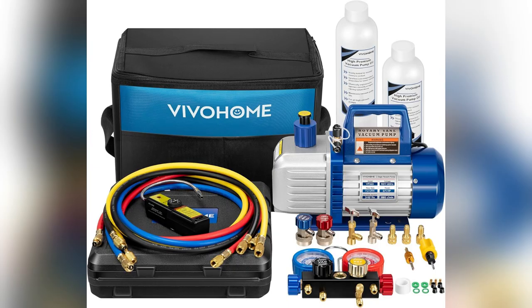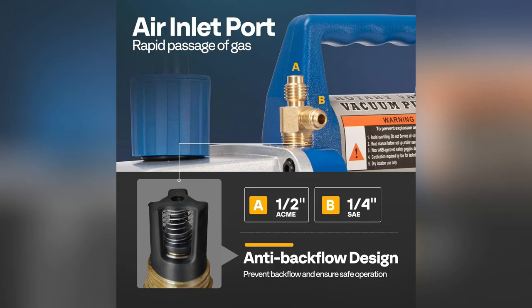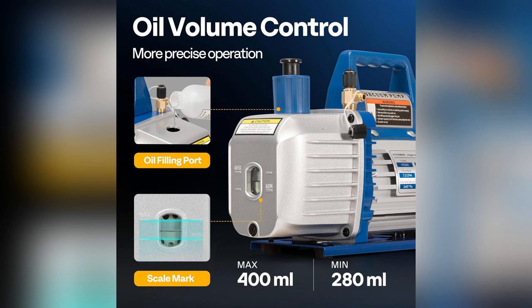Last weekend, I was able to recharge my car's AC and fix a friend's fridge all in one day, all thanks to this magic toolkit. Plus, it works with R12, R134A, R22, and R410A — super versatile.